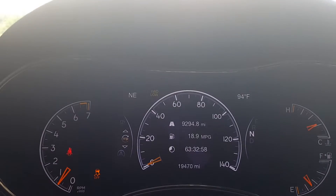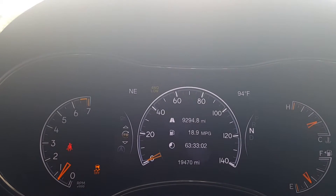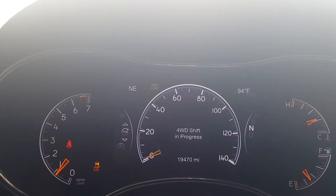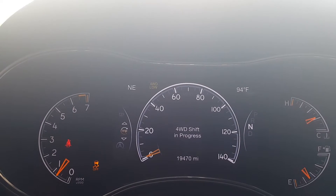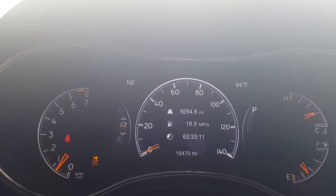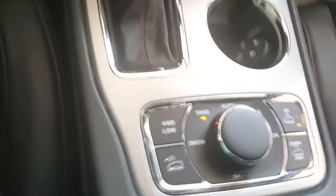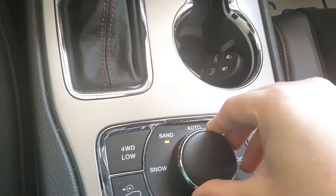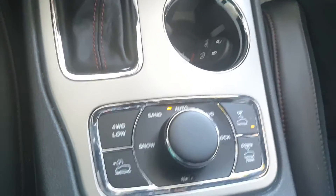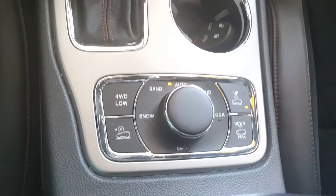Let's go ahead and shift it into neutral. Now push the four-wheel low button — there it is, you can see it highlighted up there: four-wheel low. It's gone into four-wheel drive. Now we're going to push the button and disengage. We'll put it back up into park, and then I'm going to come back down here and put it back into automatic mode.